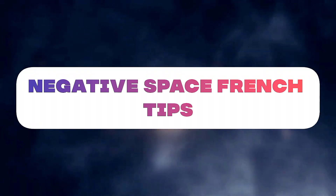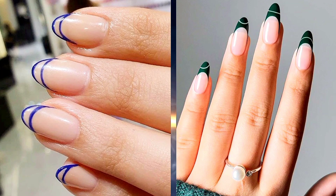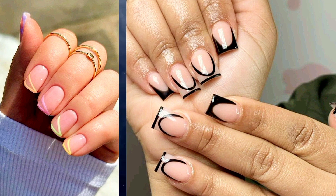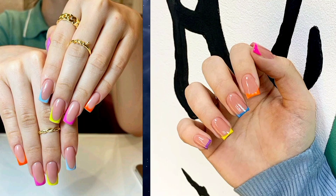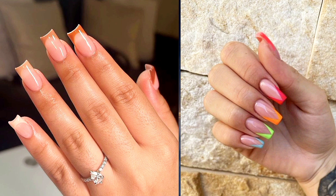Ten: negative space French tips — embrace the beauty of negative space by leaving a portion of your nails bare while painting the tips. This minimalist approach creates a subtle yet striking look that's perfect for those who prefer clean and understated nail designs. We hope you found inspiration and excitement in our exploration of 10 thin French tip nail designs. From classic elegance to modern twists, these designs showcase the versatility and beauty of French tip manicures. Remember, your nails are your canvas, so don't hesitate to get creative and make each design your own.